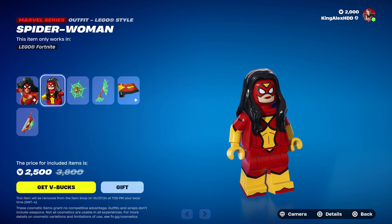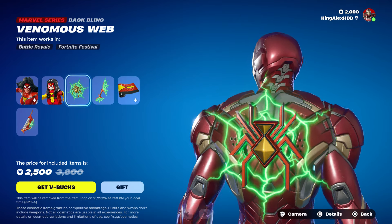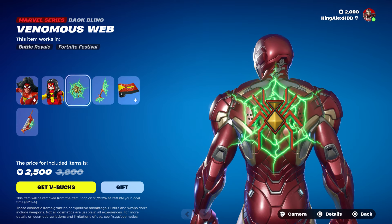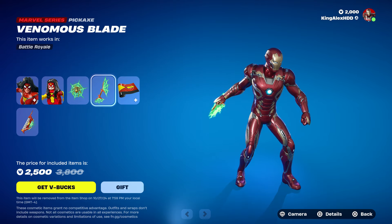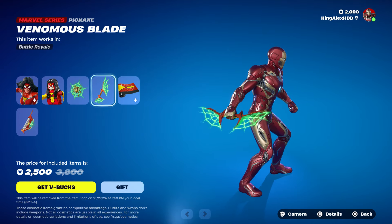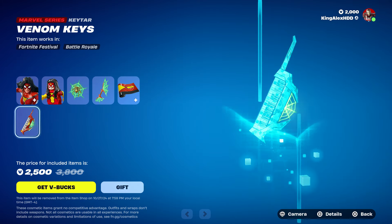So this is kind of like her back — it's connected to her outfit but you can basically take it off, which is pretty cool. It doesn't have a picture. Also it comes with the LEGO style, which is pretty cool, and you also get a back bling. This kind of reminds me of Iron Spider-Man or something like that.